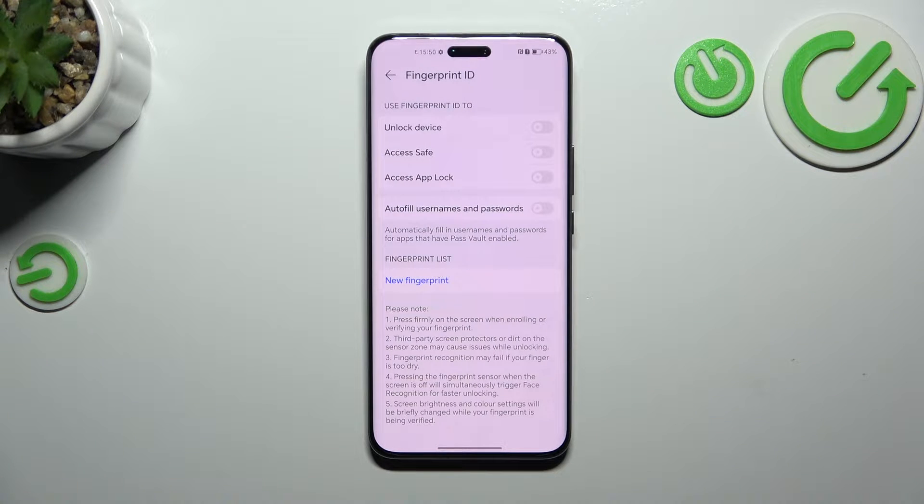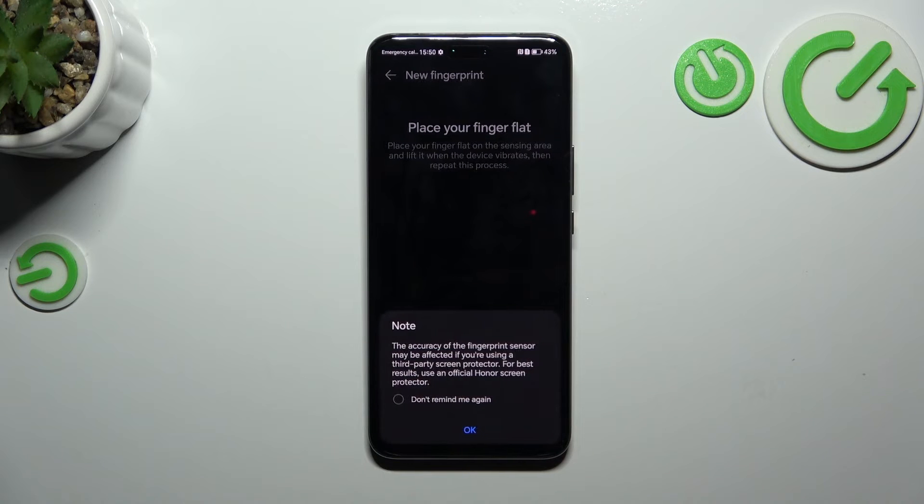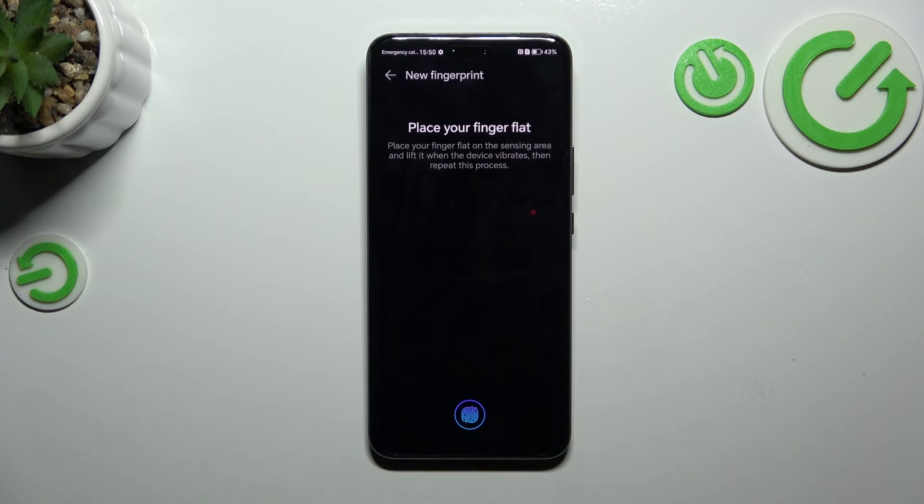Now we can decide what we want to use our fingerprint for. So let me choose unlock device, and now we can add the fingerprint. Let's tap on add fingerprint. Here we've got information about a third-party screen protector — it may affect the fingerprint sensor. Just tap on OK.